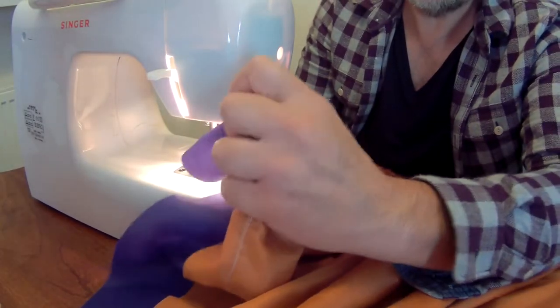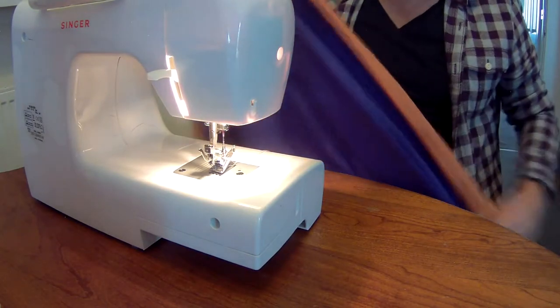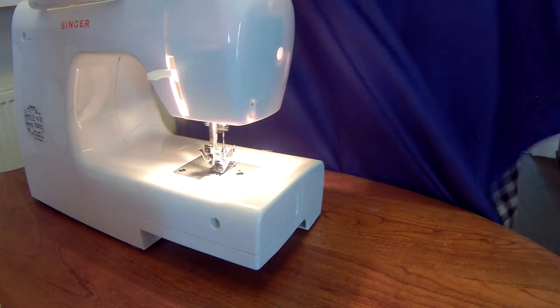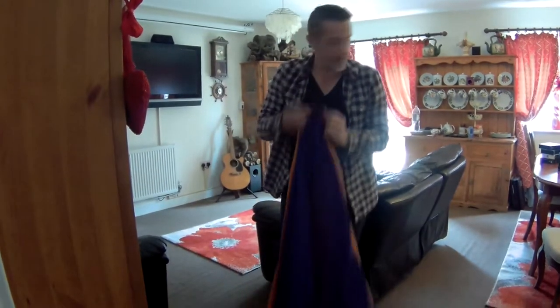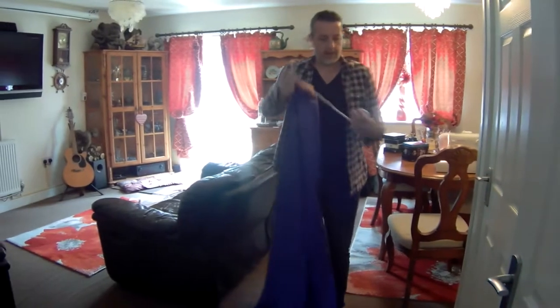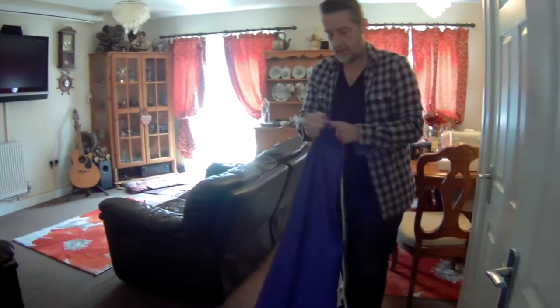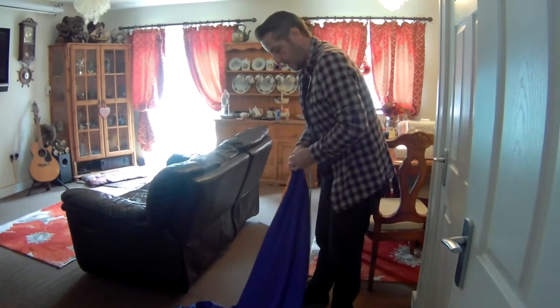The ends don't have to be too neat and tidy because you'll see in a minute the reason why. So you should be left with two pieces of material sewn together. When it's turned back round the right way, you should be left with something like this — look at that. See the thing here? Then the next part.